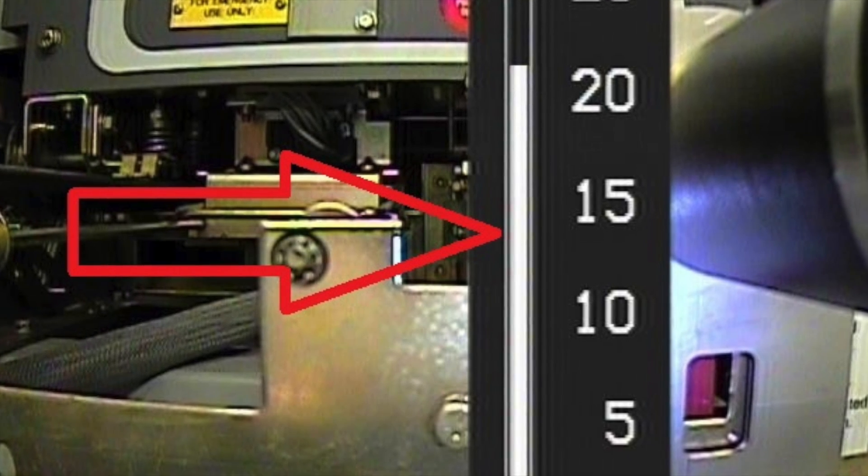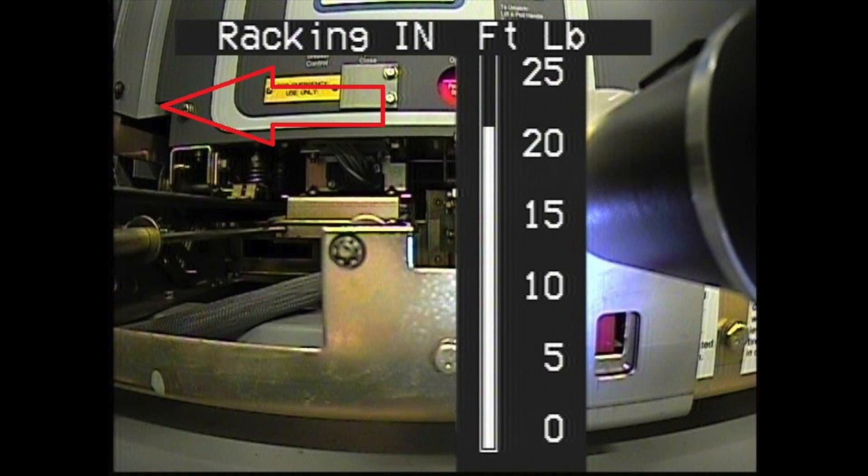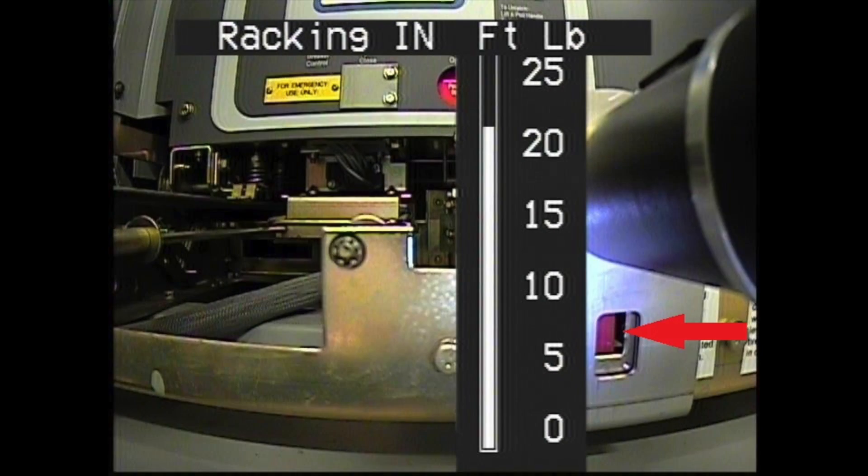The bar graph also shows the direction the breaker is being moved. The movement of the breaker, in or out, is clearly seen. A full racking cycle takes approximately 90 seconds. When the breaker reaches its full in position, the red position flag becomes visible. The racking motor will sense a stalled condition, at which time the motor will reverse the racking screw approximately one-eighth turn to relieve the tension on the racking mechanism and then stop.